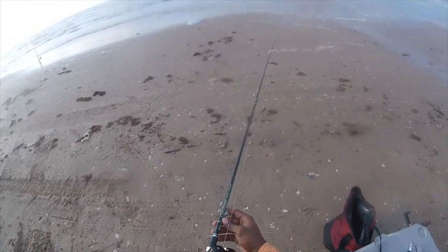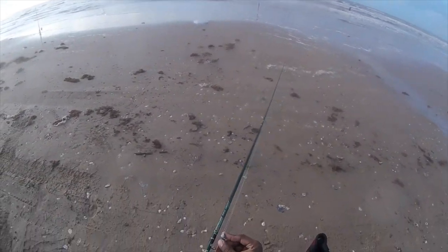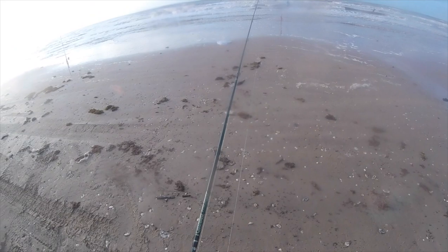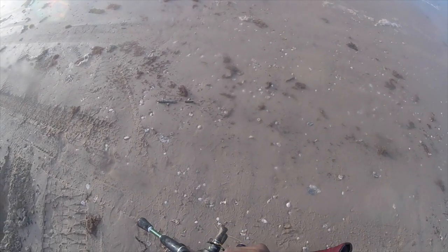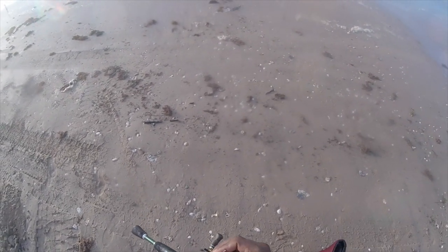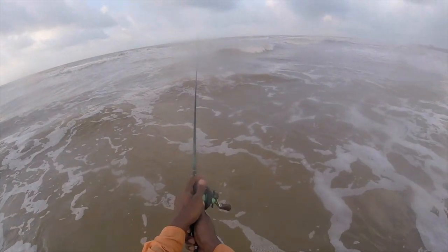I'm gonna throw this Lure Laser TXS. I've got this Z-Man Texas jig head and I got a Gulp paddle tail that we are going to chunk. And we're off.